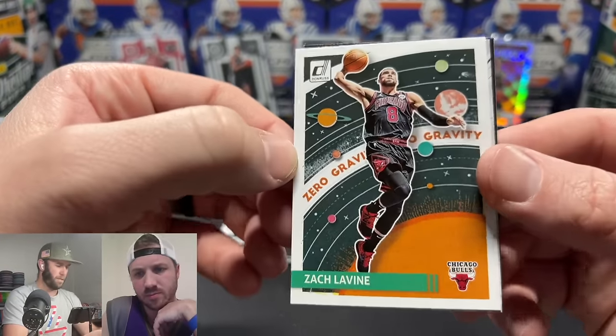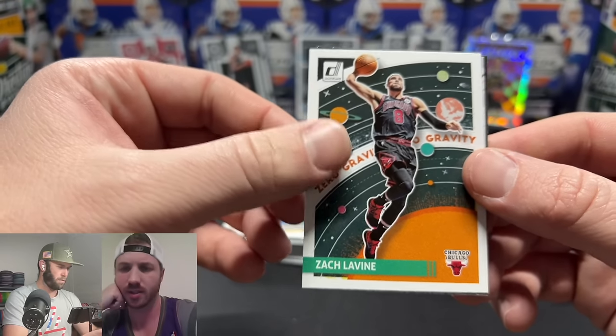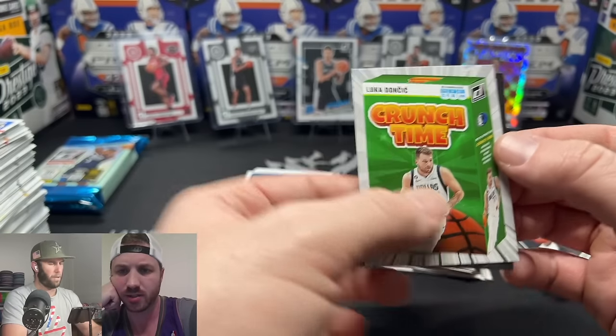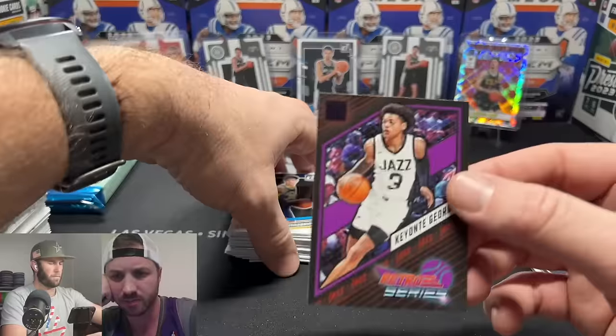Draymond Green numbered out of 149 — it's like a laser or sunburst parallel, a cool looking card. I like the flow of these jumbo packs where you get a bunch of base, then a couple of rookies, then all these inserts, and one backwards card. Tyrese Halliburton — pulled his rookie card out of a mystery pack before. Zero Gravity insert — he's a big dunker who won the dunk competition but just had surgery and is out for the rest of the year.